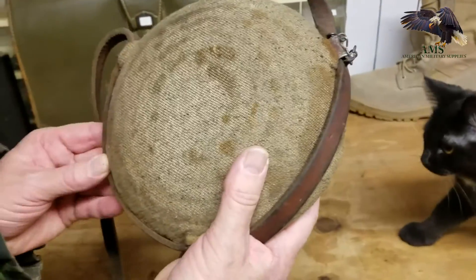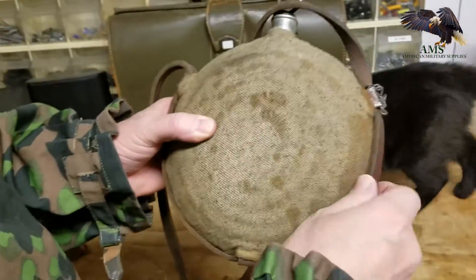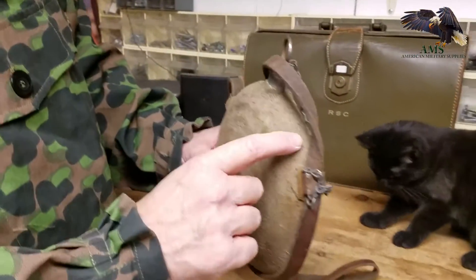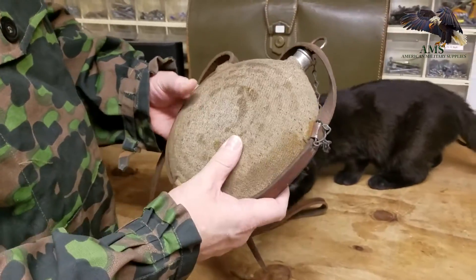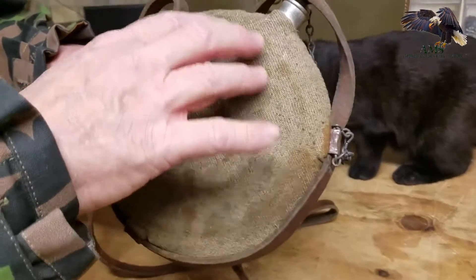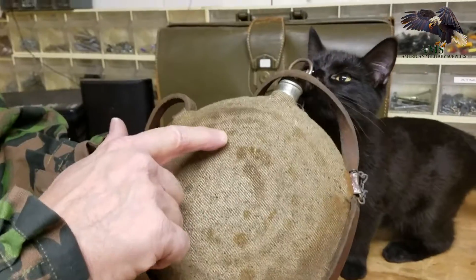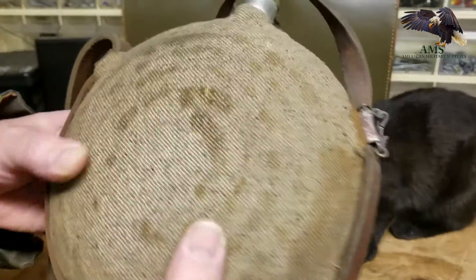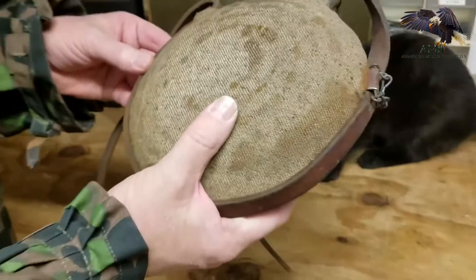You can look these up on Google if you want. This is a fantastic piece in really great shape. A lot of times you don't see them with the cloth cover on them. Sometimes they have between 5 and 10 or 11 different rings, thus giving them the bullseye nickname. The Confederates would have picked these up and used these also.